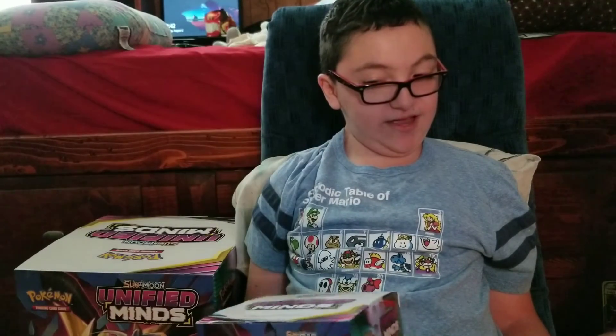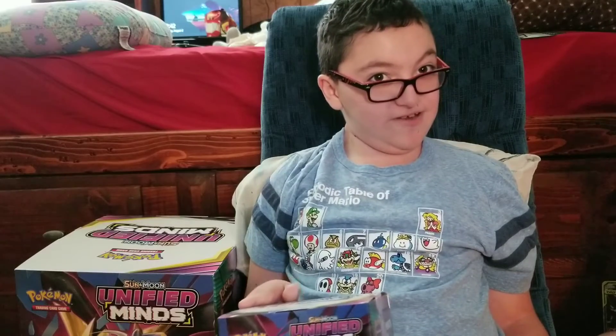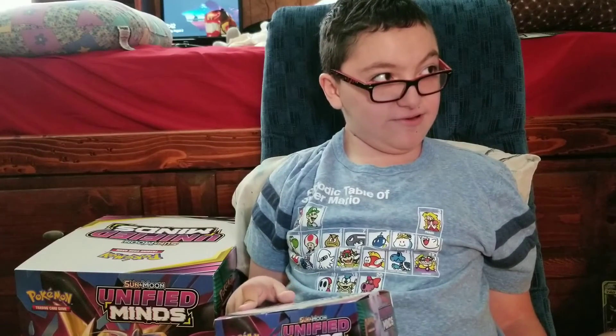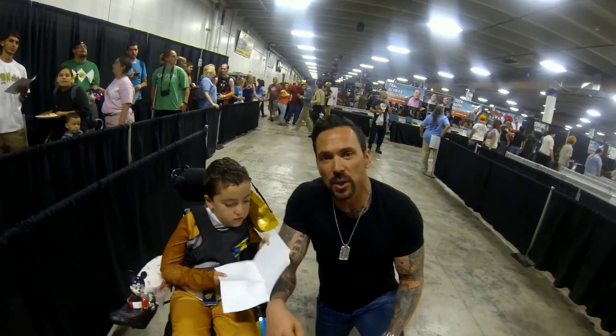That's it for this video — make sure to like, comment, and subscribe. This is Power Ranger Anthony signing out — go go Power Rangers! And if you just tuned in, you're watching Power Ranger Anthony right here on YouTube.